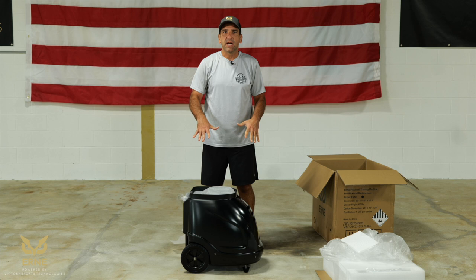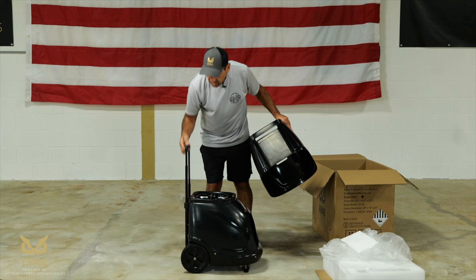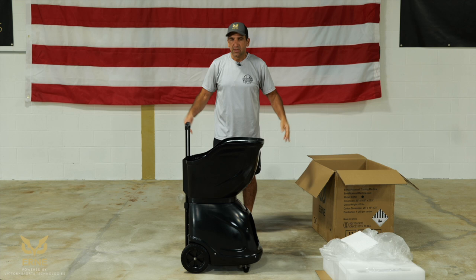This is Ernie in travel mode, which means the hopper is on top and not in use mode. Take the hopper off, remove the other plastic, and lift up the handle. Once you lift up the handle, you'll see there's an area for it — it's very simple. Put it in, click it in place. There's Ernie. He's now in play mode.